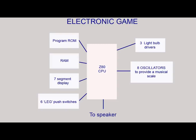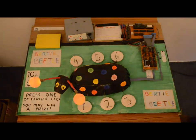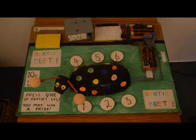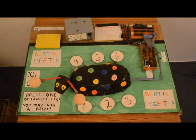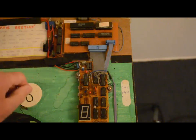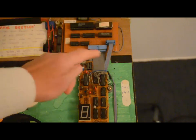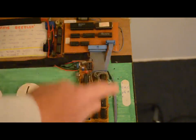Out of curiosity I went up into the loft and found that the game is actually still there and intact, so I brought it down, plugged it in, and hey presto it still works. Amazing — although the 8 oscillators have drifted a little over time and are a bit out of tune. Upon pressing the reset button it tests all the oscillators and flashes the win light. Here are the three electronics modules needed to drive the game: one is a crystal oscillator, dividers and power regulator; the second is the Z80 processor with onboard ROM and RAM; and the third includes the 8 oscillators for the music and a 7-segment display driver.